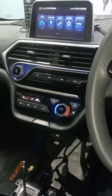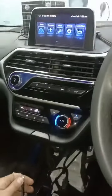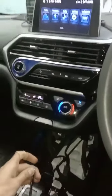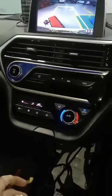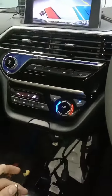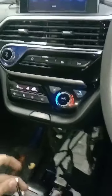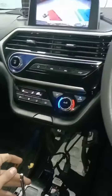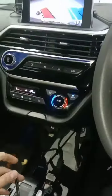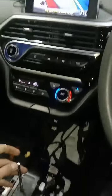Assalamu alaikum friends, this is Elfin Changan. As you can see, there is a problem — the reverse tune has a very long sound. You can check it again; the reverse tune sound is very long. We are identifying this problem and we will solve it.